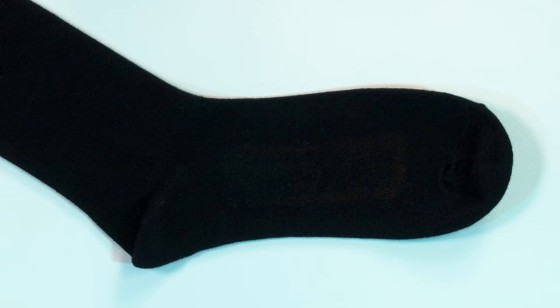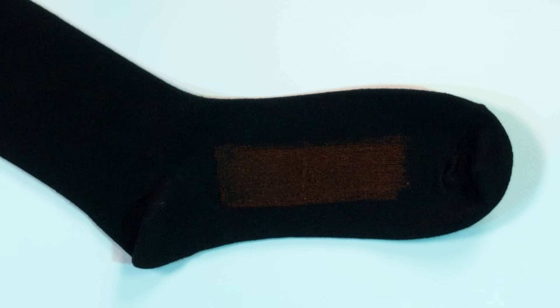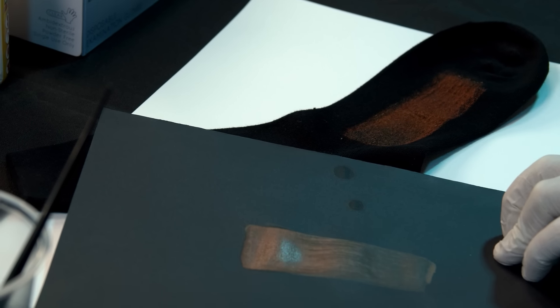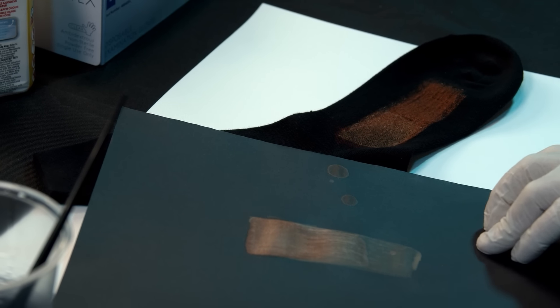Let's bring in a sock. It is doing something. It is doing something on this paper as well. Can I do multiple layers of bleach and get brighter as it dries? I think the answer is yes.